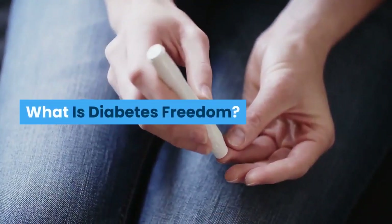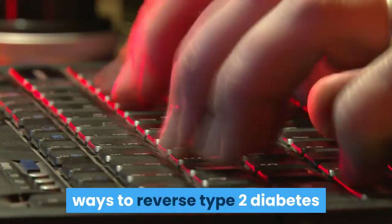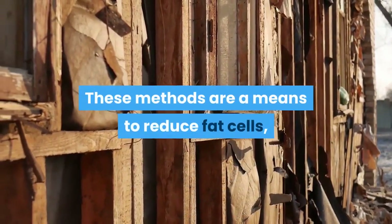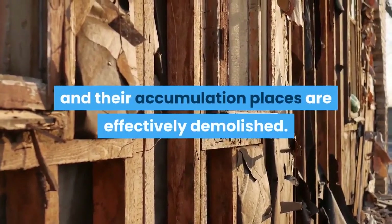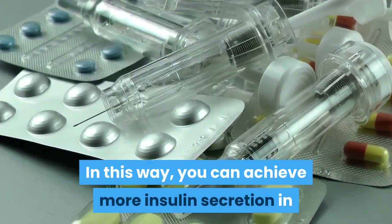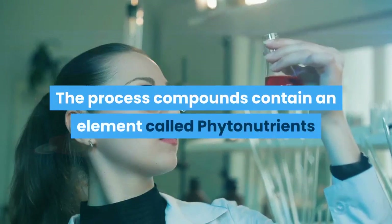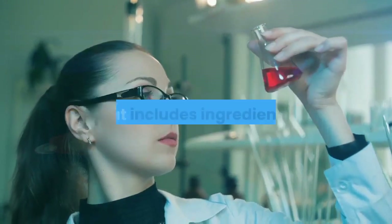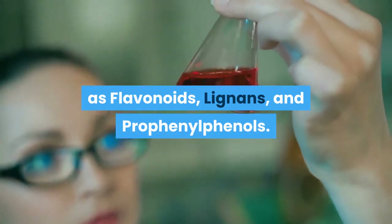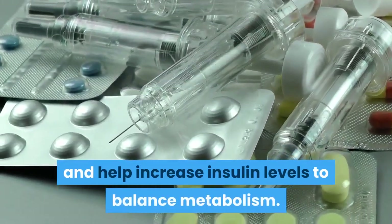What is Diabetes Freedom? Diabetes Freedom is one of the practical ways to reverse type 2 diabetes and is performed using the PhytoHack method. These methods are a means to reduce fat cells, and their accumulation places are effectively demolished. In this way, you can achieve more insulin secretion in the body without causing imbalance problems. The process compounds contain an element called phytonutrients, which includes ingredients such as flavonoids, lignins, and profenylphenols. They are active substances in the body and help increase insulin levels to balance metabolism.